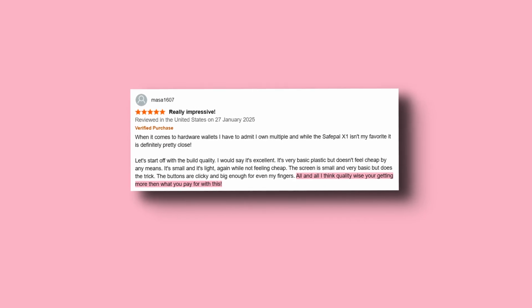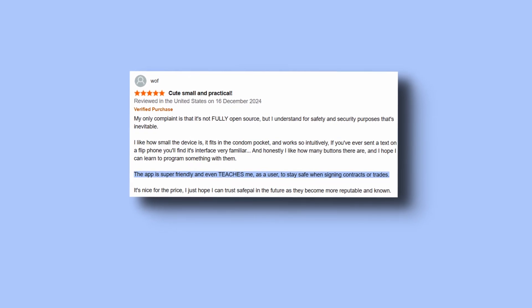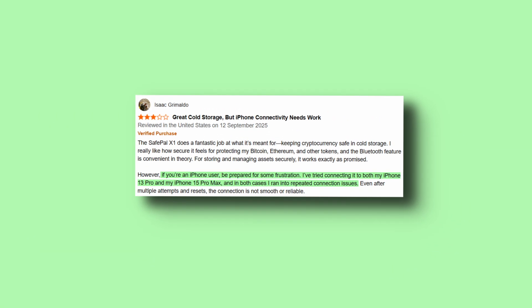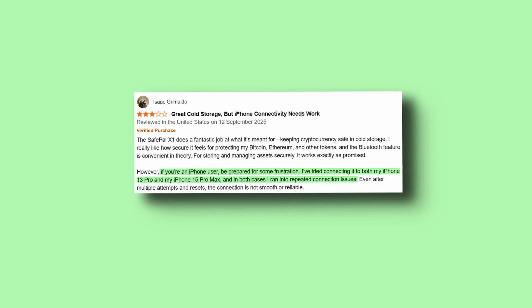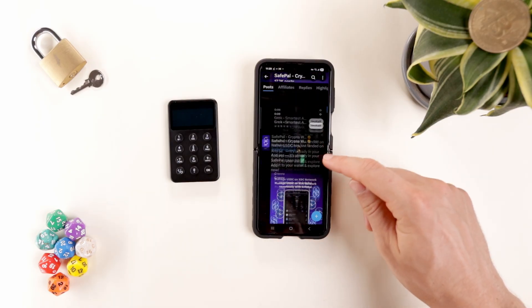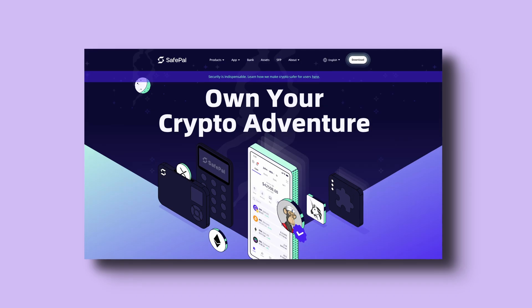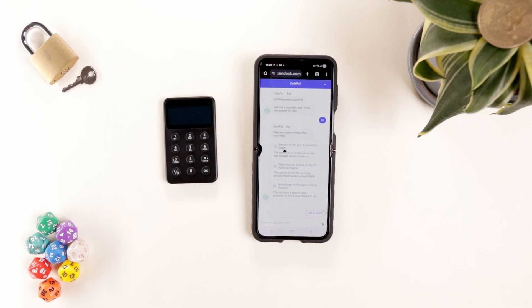Here's what users are saying about the X1: 'All in all, quality-wise, you're getting more than what you pay for. The app is super friendly and even teaches users to stay safe when signing contracts or trades.' However, iPhone users should be prepared for frustration — repeated connection issues were reported with both iPhone 13 Pro and iPhone 15 Pro Max, leading one user to return the device. For support, go to safepal.com, click About and Contact Us, or access the Help Center in the app — though the chatbot isn't very friendly.